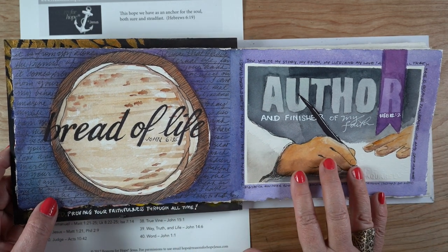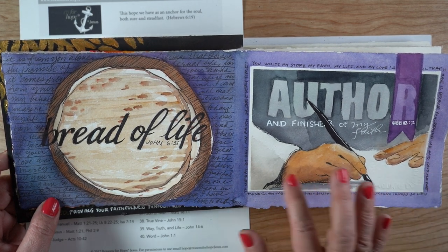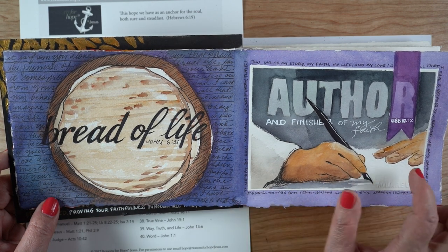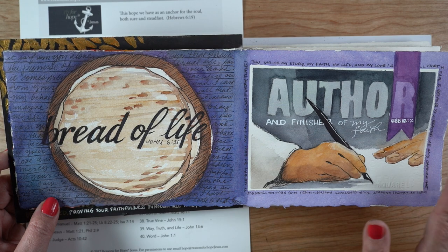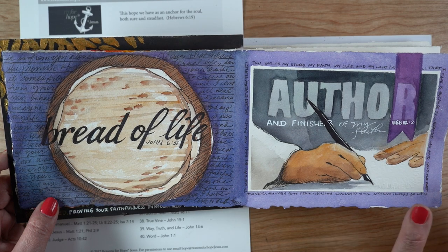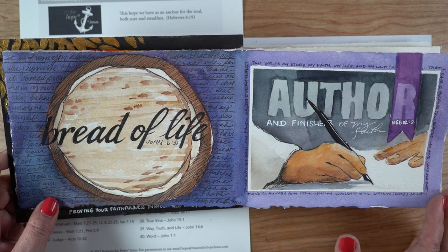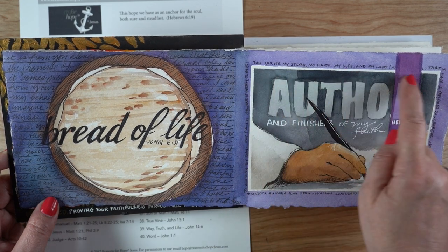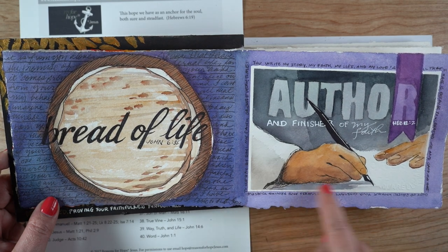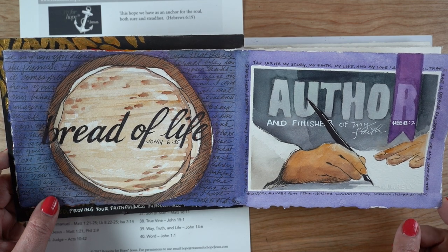When I got to this page — the author and finisher of my faith — I ended up just trying to draw hands. I'm terrible at drawing hands, and I only included this one because those are supposed to be fingers on the other side of the table. I did try to incorporate the colors from one page into the other so they felt like they went together. My journaling here is just a little bit doodled around the outside of the rectangle, and in order to make that squared off, I used masking tape to block it out as a square.